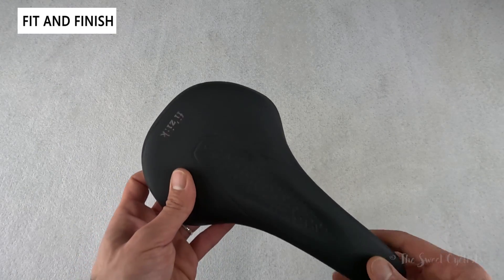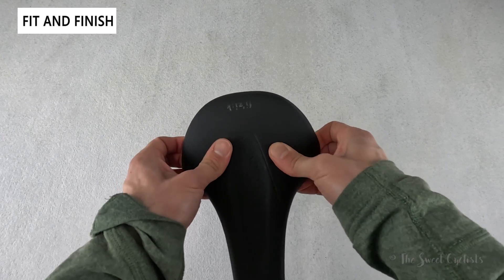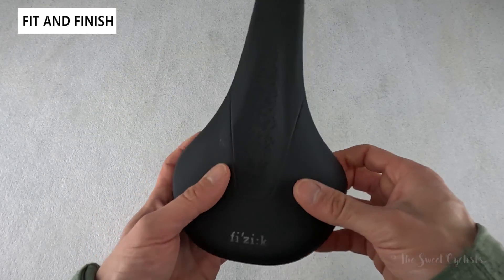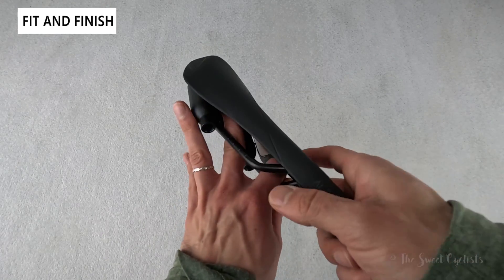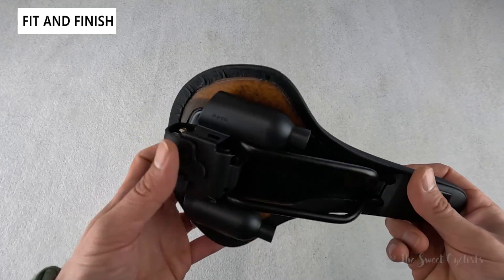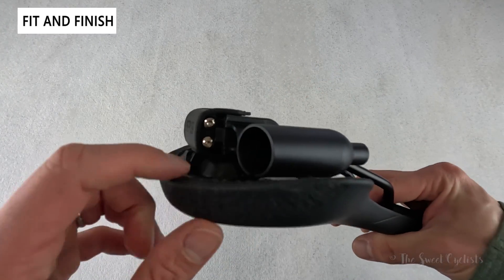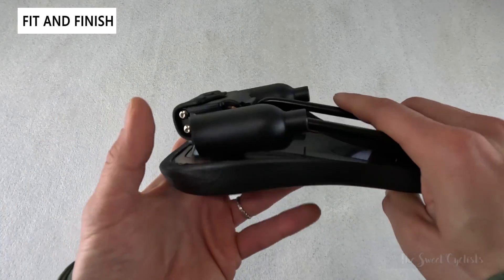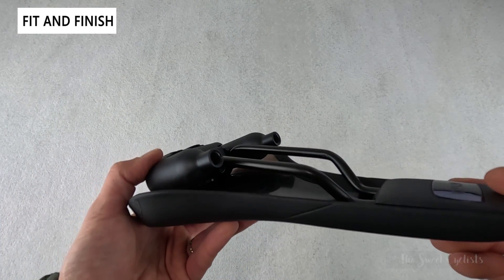Fizik has incorporated a co-injected elastic wing panel, so you can see the edges over here actually have quite a bit of flex to them. That's designed to flex when you go down a bump or singletrack without damaging the saddle and giving you more support. The saddle also has the Mobius rail design — you can see the two rails come down and then loop around, same thing on the back. It's a really clean design that hugs the saddle base, reducing weight and providing better stiffness.